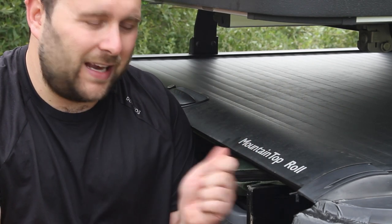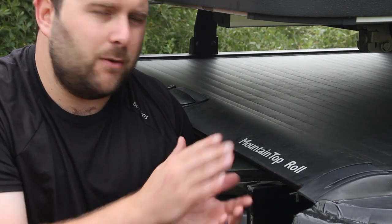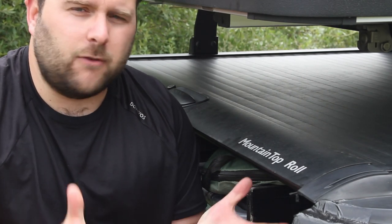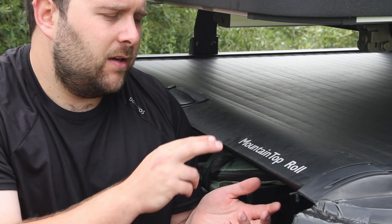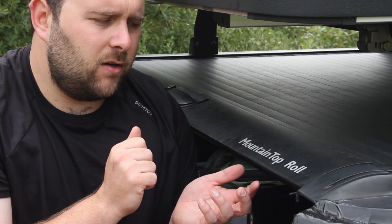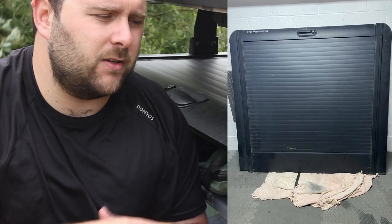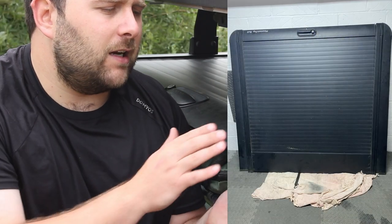It was £500 secondhand, but these are the best part of £1,500 brand new. When it was only about an hour away from my house, I was like, I've got to have it. But then the issue was I didn't have the pickup truck at the time — I had a Fiesta. The only solution was to hire a van. So I hired a van, drove an hour one way, picked it up, drove an hour back, and it stayed in my garage for a couple of weeks until the truck arrived.